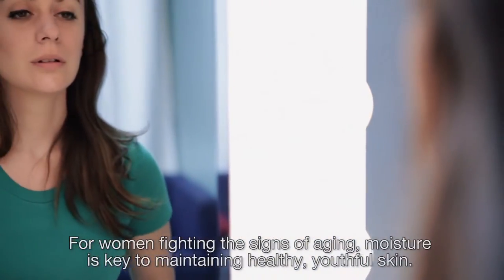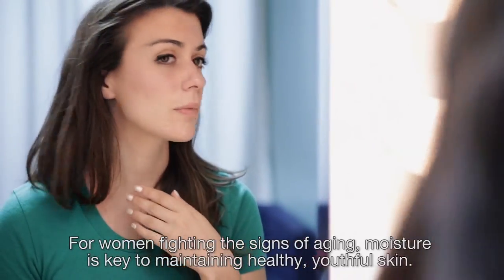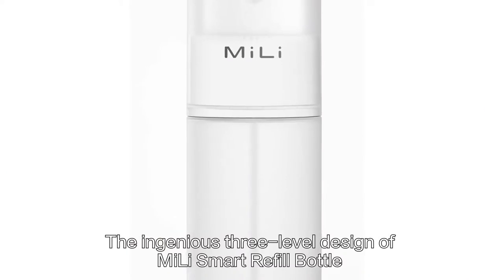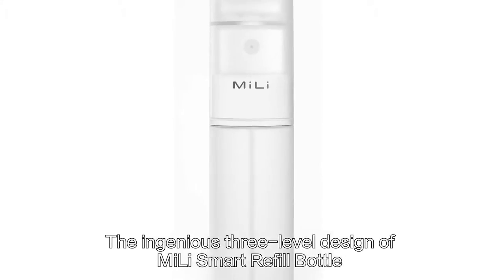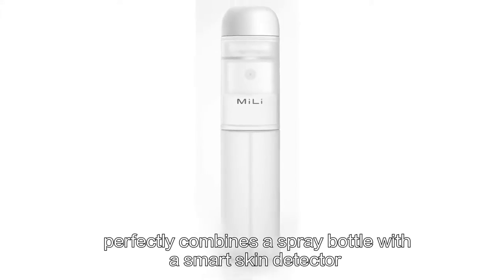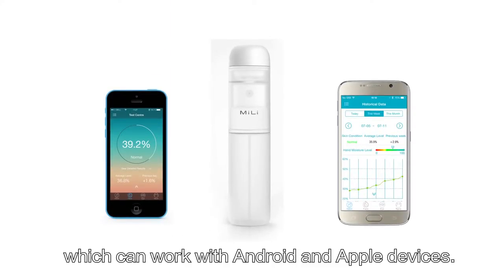For women fighting the signs of aging, moisture is key to maintaining a healthy, youthful skin. The ingenious three-level design of Mei-Li Smart Refill Bottle perfectly combines a spray bottle with a smart skin detector, which can work with Android and Apple devices.